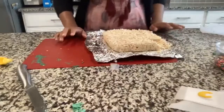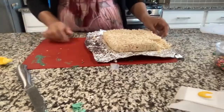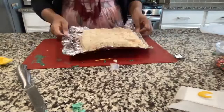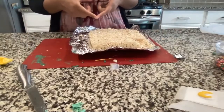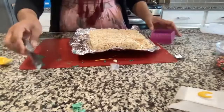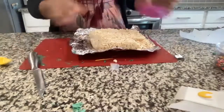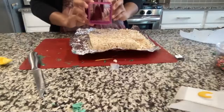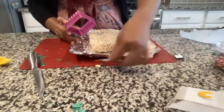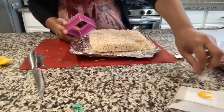Once the domes are back in the fridge, we're going to cut a square out of the Rice Krispie treat — that will be the base of the masjid. You can use a knife or a square cookie cutter. You can also make it a rectangle or circle if you like.